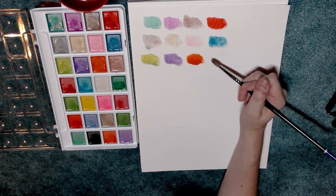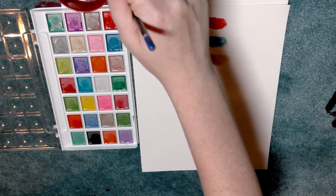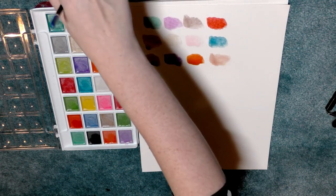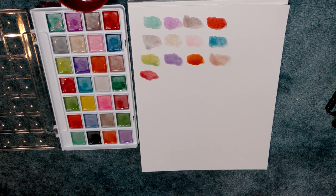I could see card makers and scrapbookers really enjoying these because they're very inexpensive, you get a lot of colors, and many of these colors are in fact opaque — or at least they seem like they're going to be. I'm having a little trouble getting all the color out of the brush, so I'll enlist the help of a paper towel.